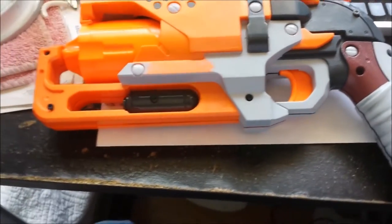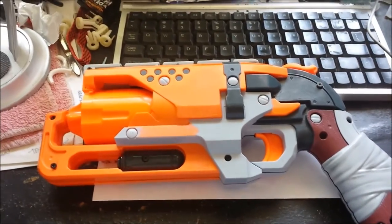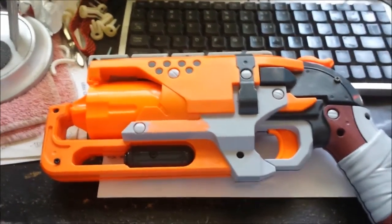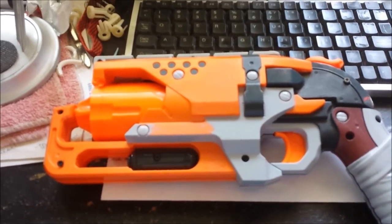Welcome everybody, this is Gun Mage here and I'm going to be showing you the spring options for the Hammer Shot. Before I open it up, I'm going to show you the springs.